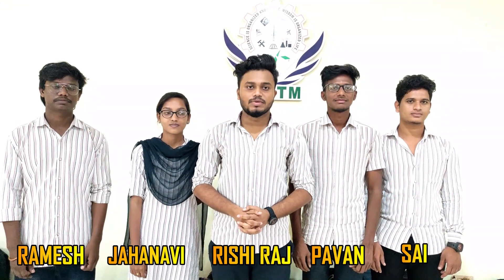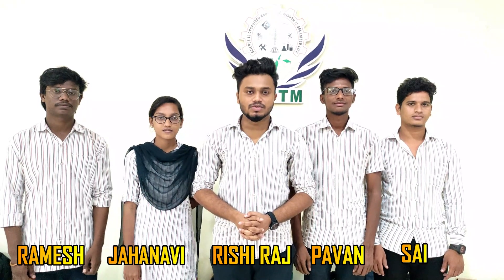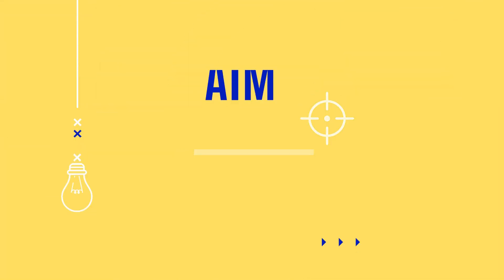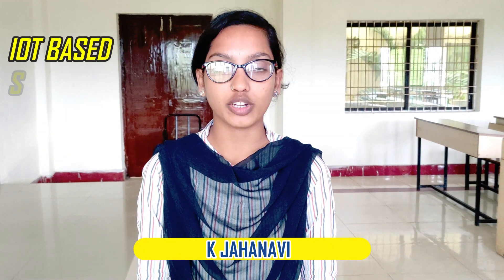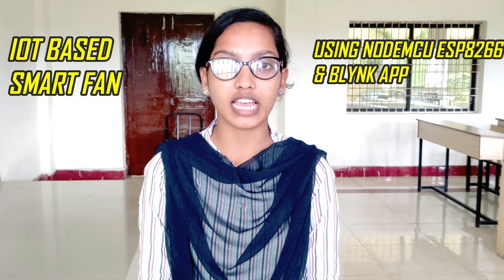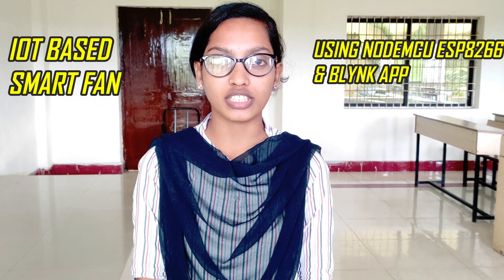Our project is about an IoT-based smart home system using NodeMCU and DHT11. The main objective is to build an IoT-based smartphone controller using NodeMCU, ESP8266, and the Blynk app. Nowadays technology is advancing and houses are getting smarter, shifting from conventional switches to IoT-based control systems. This project is a step towards reducing human effort and making homes smarter.